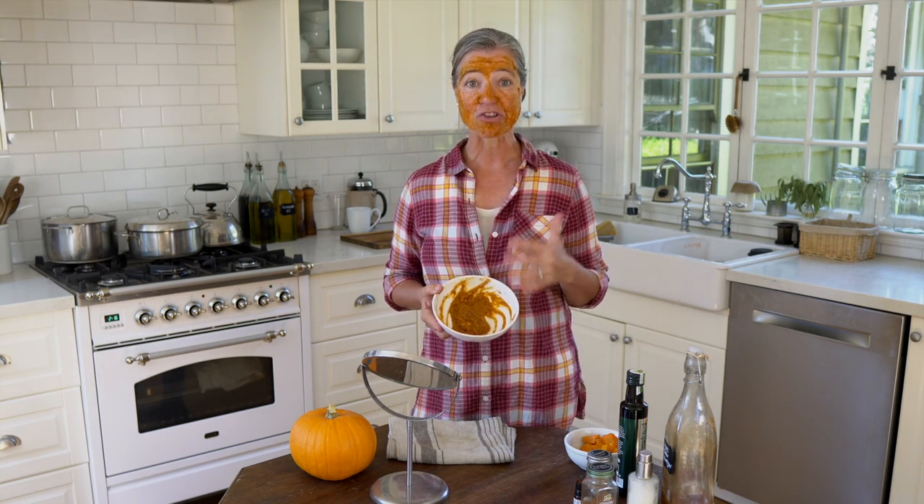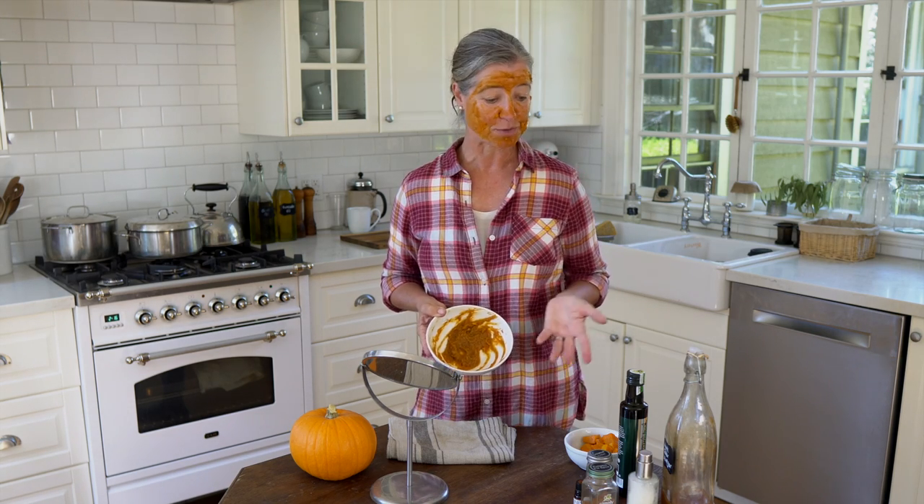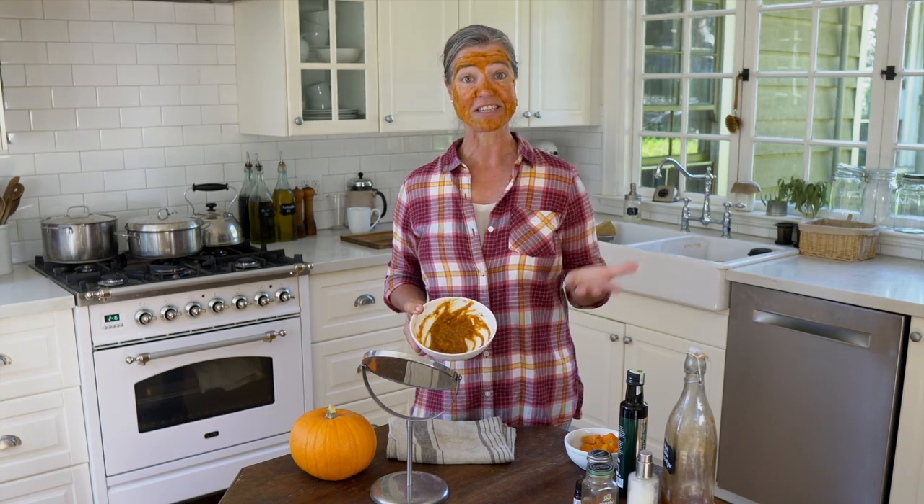This pumpkin face mask smells amazing — it smells just like pumpkin pie or a pumpkin dessert. And the good news is that if you don't use it all, you can eat the rest as a dessert, because with the honey and the spices, it's going to be just as delicious as it is good for your skin.